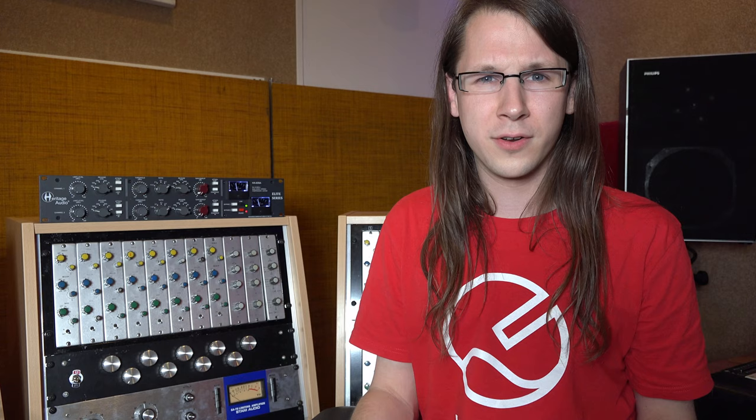Now let's start with the most important part: does it actually sound the same? In order to figure that out, I've borrowed a Neve 33609 from the guys from Audio Depot. So huge thanks to Audio Depot for this comparison.